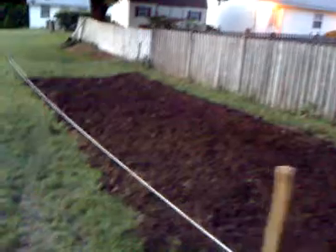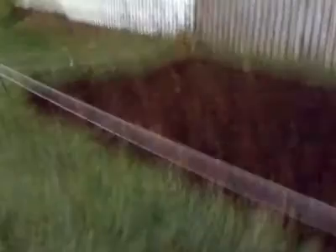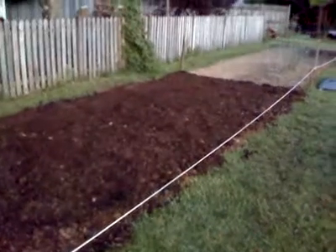I put the mushroom soil down about two to three inches deep and then tilled it to a depth of six inches. I made two passes over it so I had the compost — the mushroom soil and the dirt — well mixed.